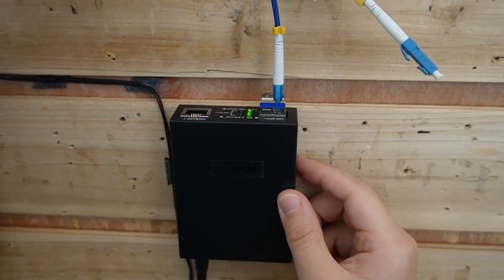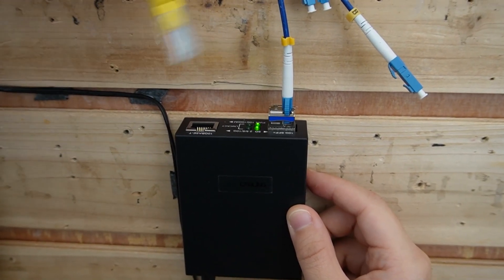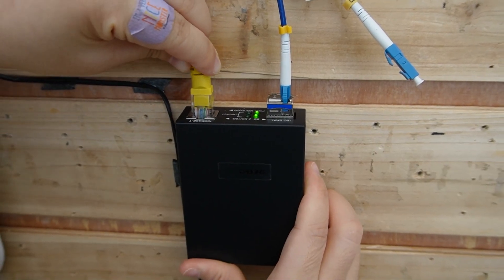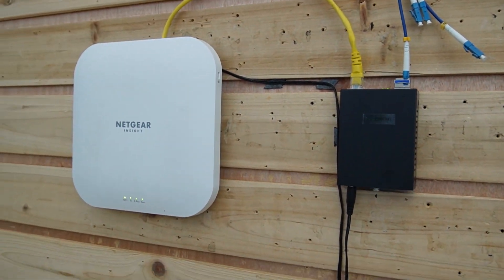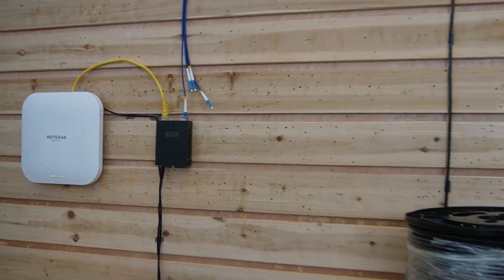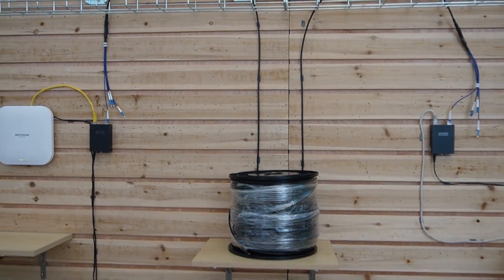I'm going to use another short patch cord to connect the media converter so we can convert the signal to our wireless access point here. Our whole connection is done now.